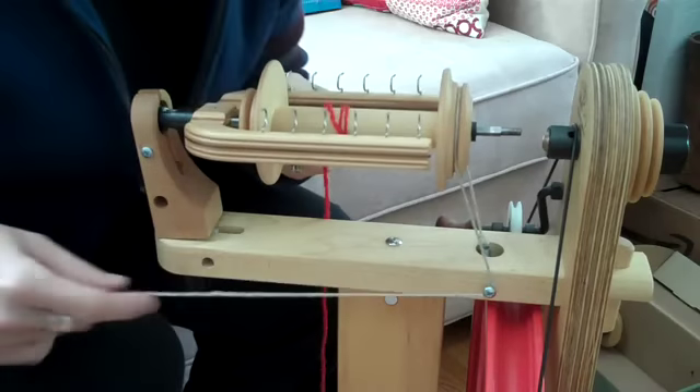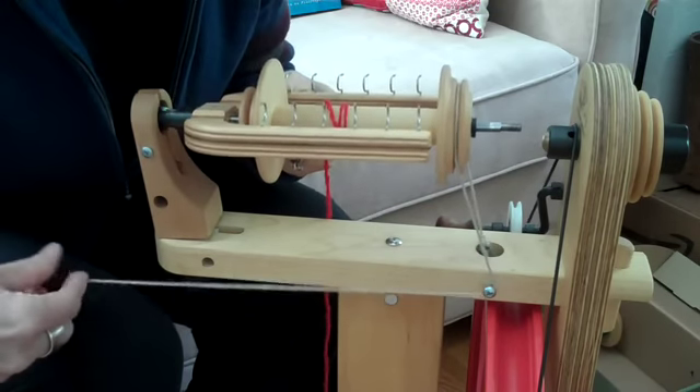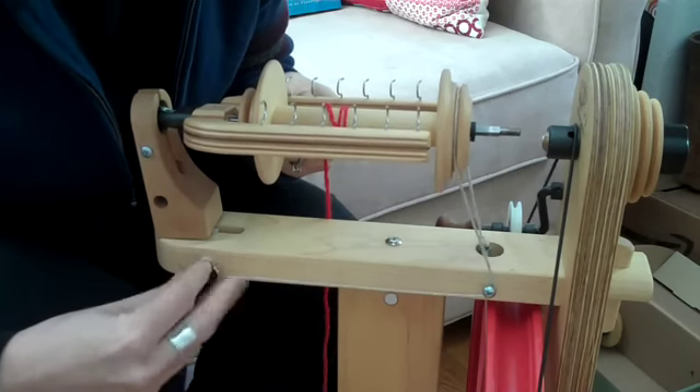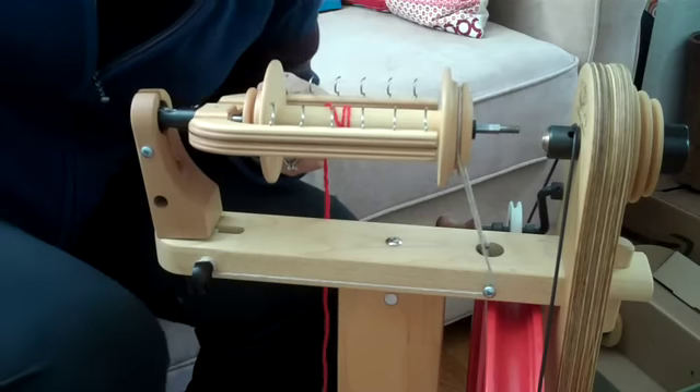Wrap the scotch tension band around the peg there. Usually I don't take it out — it just fell out this time when I knocked it. Then replace the screw.